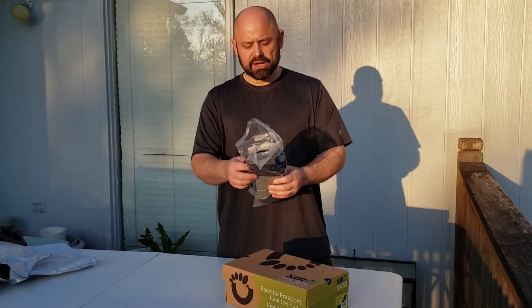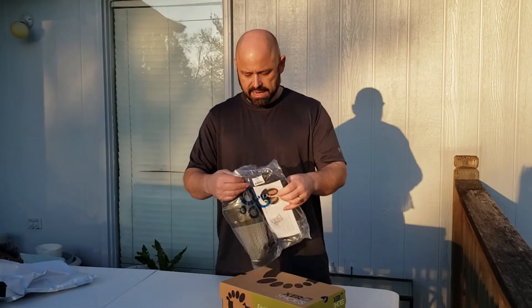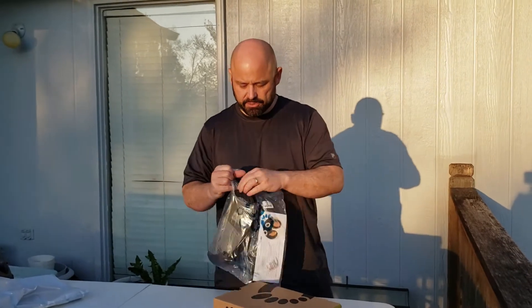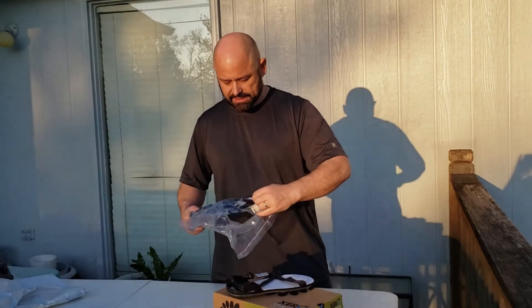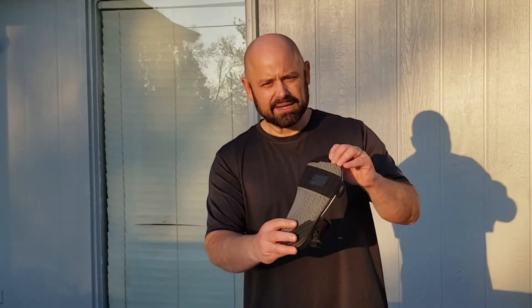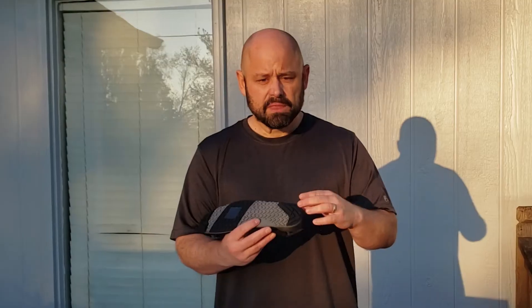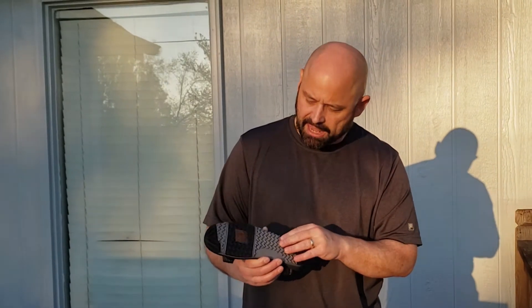These are the Z-Trails from Zero Shoes. I got them because they had a special sale and they're supposed to be super light and super comfortable. It has a pretty nice lugged sole. The black part of the sole is very grippy, while the gray part is a little more slippery, so we'll see how that goes.